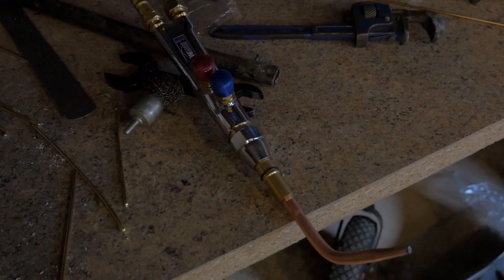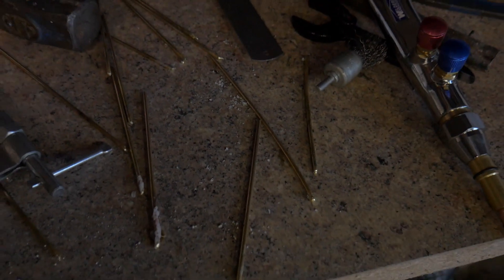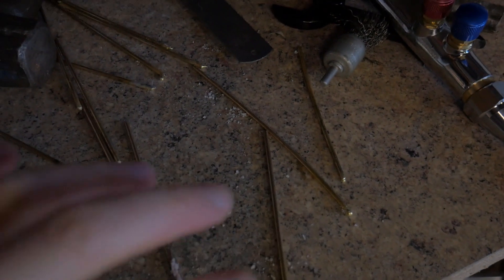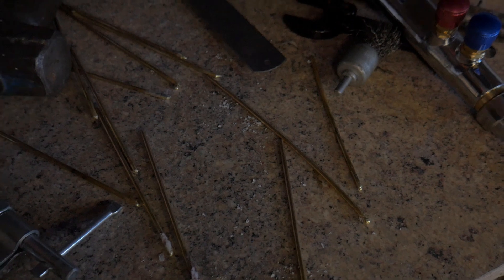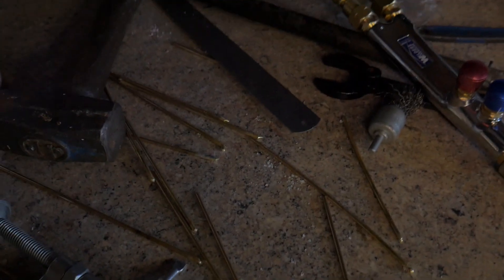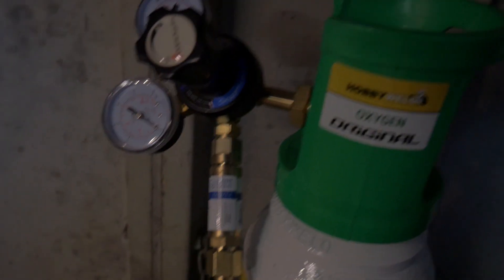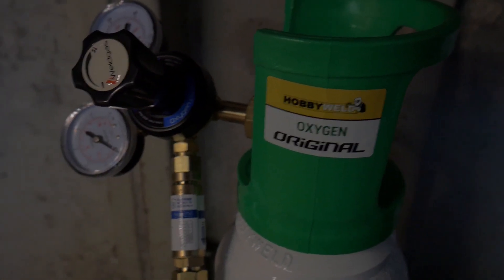You can see all the rods I've been using — you can see the white flux on the end. I need to get that perfected a little bit more. Here are the gas tanks — there's my oxygen tank, and there are the regulators. You've got a flashback resistor there, so that stops any flame going back in.